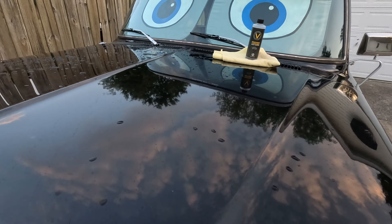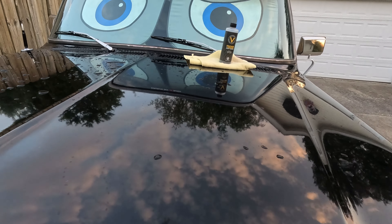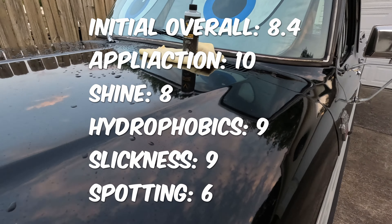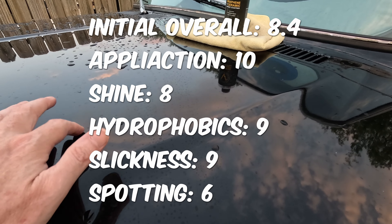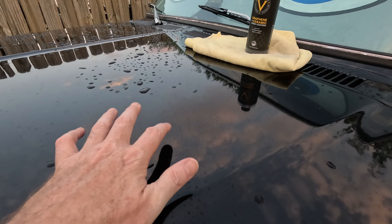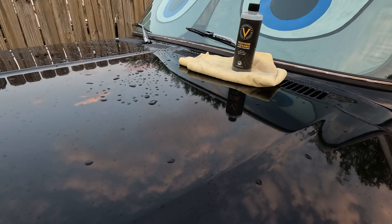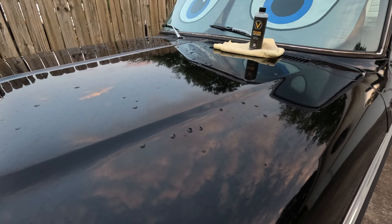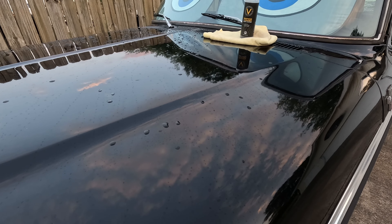My overall grade for this product — I'm going to give it an 8. The shine's great, the beading's great, it is so slick, and I think it's got more graphene in it — that's also why I'm guessing there are so many water spots. It's a pretty good product. I hope that was helpful — if so, please like, subscribe, comment, and good luck with your purchasing decision. See you in three months for the long-term review!